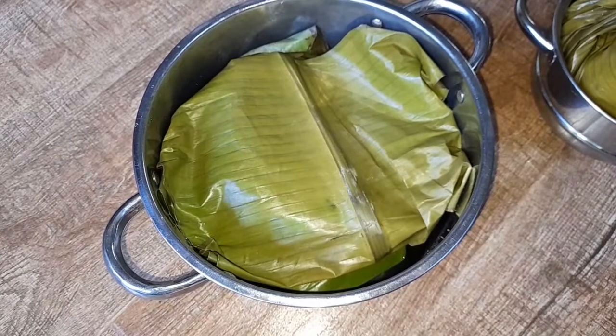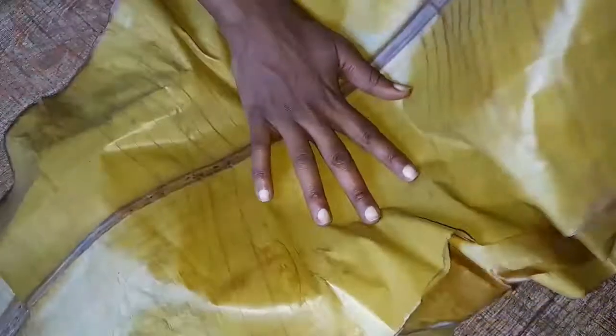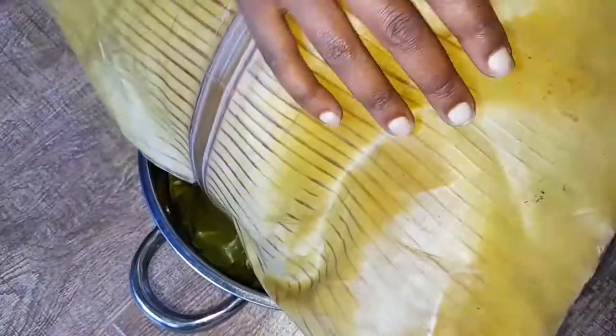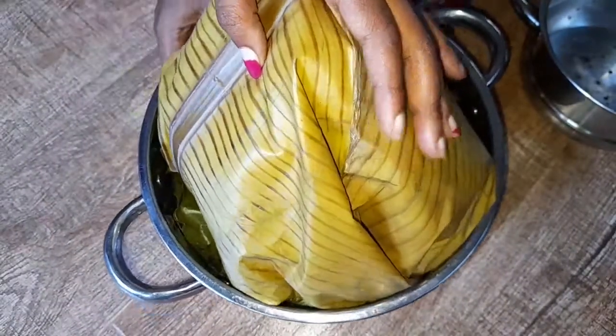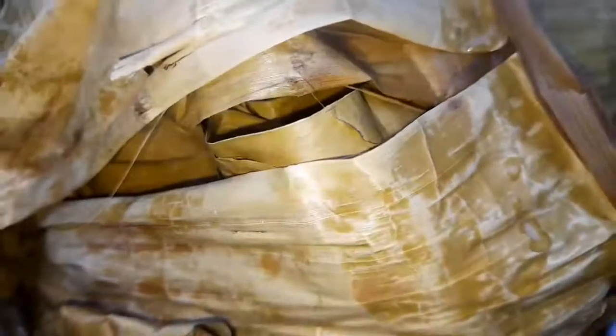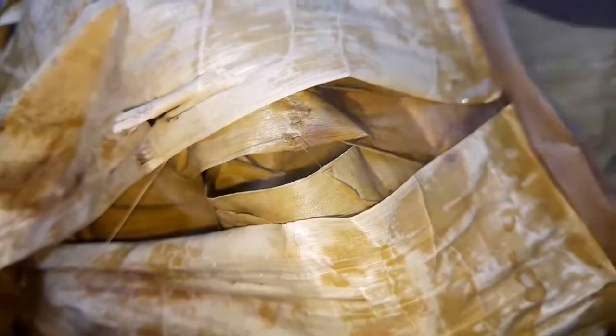This is the saucepan we'll use. I've placed a banana leaf at the bottom, and now I'm laying the second banana leaf on top to cover the luwombo very well. The more tightly you cover it, the more steam builds up inside — and remember, it is the steam that cooks the chicken. Cover it with several banana leaves and in about two to three hours your chicken will be ready, depending on the type. The one I'm cooking today is a local chicken, so it will take about two hours.